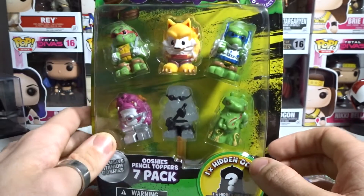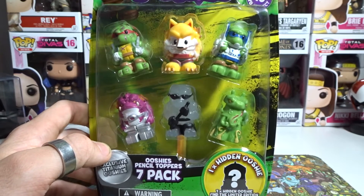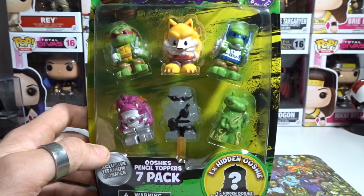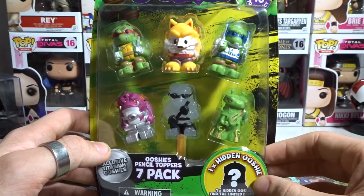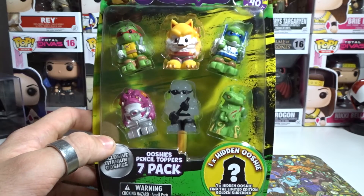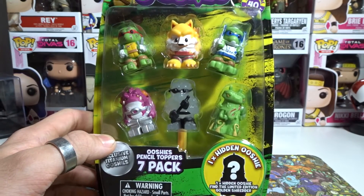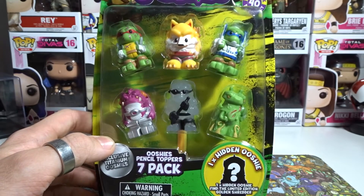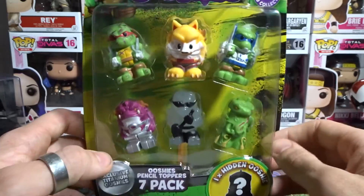I've kind of calculated it all up — if you get 4 of the 7s and 4 of the 4s, you can normally get all of the commons and rares, and then it's just the hunt for that limited edition golden shredder. So I'm going to spin it around, look at the checklist, and see what we already have. The first TMNT Ooshies unboxing is in the description — it was a blind bag where we unboxed 7 and got awesome pulls. We also have DC, Marvel, and WWE Ooshies on the channel, as well as NRL Traders.